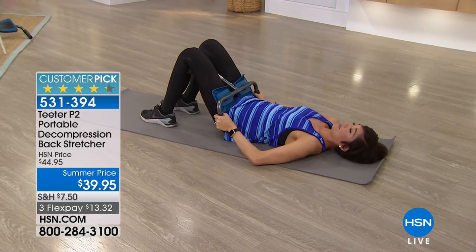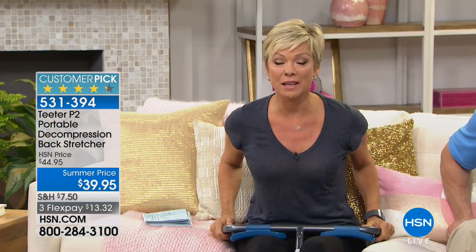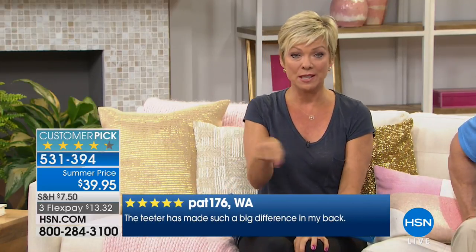It's $13.32 to try it, and you've got a full month — an unconditional money-back guarantee. There are major reviews on HSN.com that rave about the relief it's given men and women. We're putting some of those reviews at the bottom of the screen for you — those are people who purchased this and want you to know it worked for them. If you or someone in your life deals with lower back pain, having something like this at your disposal at home or on the road makes a real difference.